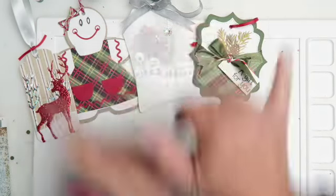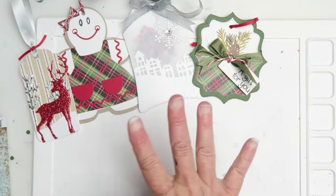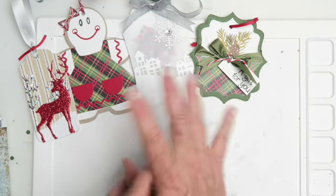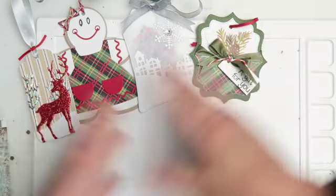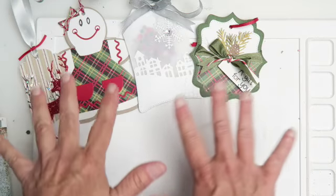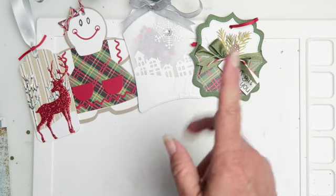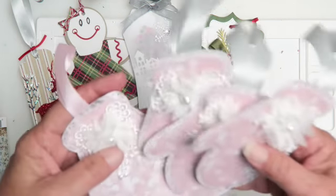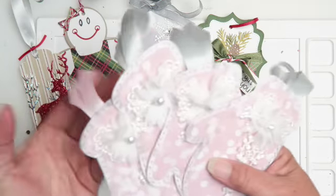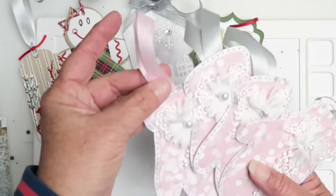Aloha friends, it's Maka from Maka's Home. I'm here today to share with you my fifth tag in the Christmas gift tag series. Gift tag number six is a mitten, and I ran out of this trim here so I did one with the pink.